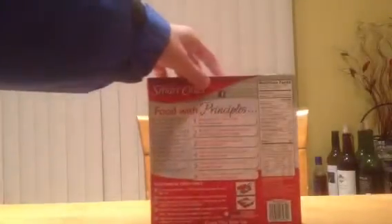So, food with principles, nutrition facts, ingredient list.